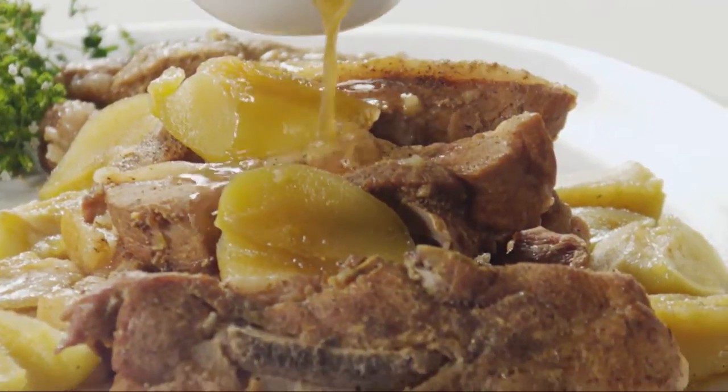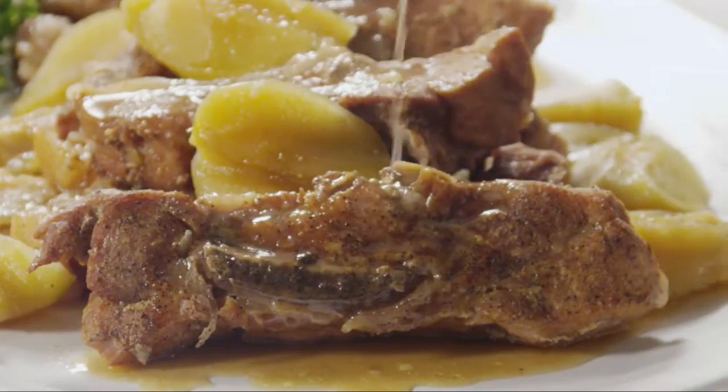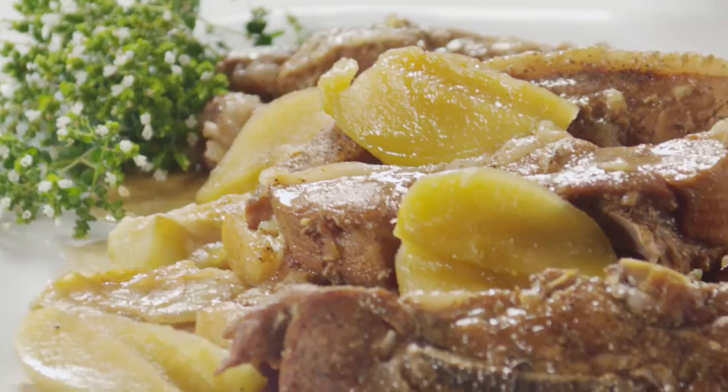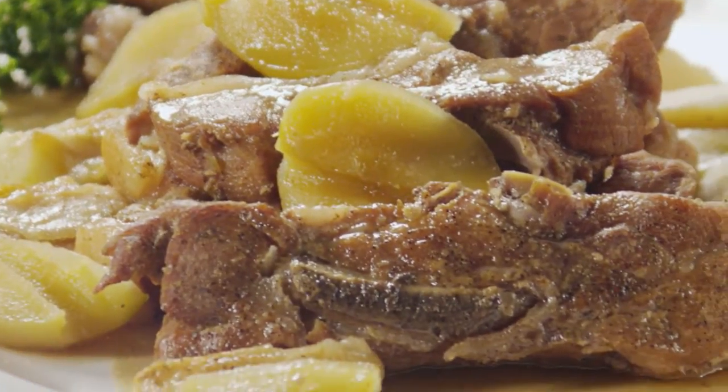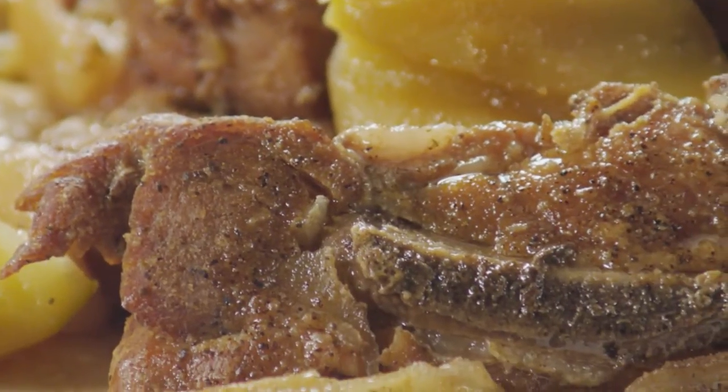Meaty country-style pork ribs are perfect for braising. The long, slow cooking turns the meat meltingly tender. This recipe for apple bourbon country-style pork ribs uses a slow cooker to make the braising mostly hands-off, while sweet, tart apples and mellow bourbon pack a major flavor punch.